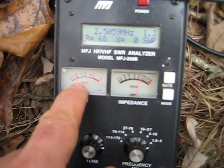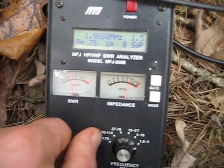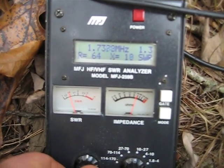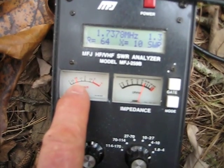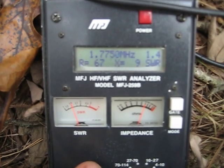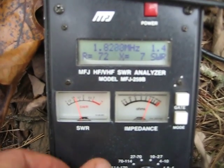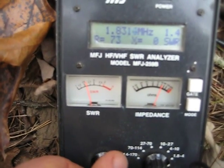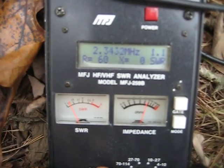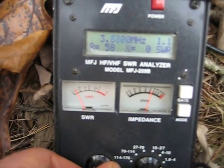You'll notice the SWR shows about 1.5 at two and a half megahertz. I'm going to swing down to the low end — as far down as this generator will go, to 1.7 MHz — and the SWR is still about 1.5. Going up through 1.7, 1.8, 1.9, 2.0, 2.1 MHz, you can see the SWR stays very constant and never moves above about one and a half.